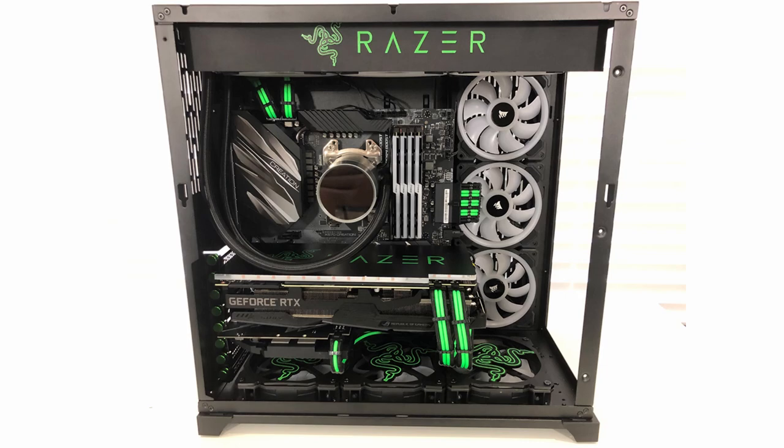Running through the specs again: you've got the Lian Li PC-O11 Dynamic Case Razer Edition, MSI's Prestige X570 Creation motherboard with a Ryzen 9 3900X processor, three Samsung 970 EVO 1TB M.2 SSDs, 64GB of Trident Z Neo RAM running at 3600MHz, and for the graphics card the ROG Strix 2080 Ti Overclocked Edition. So it's a top of the line machine.